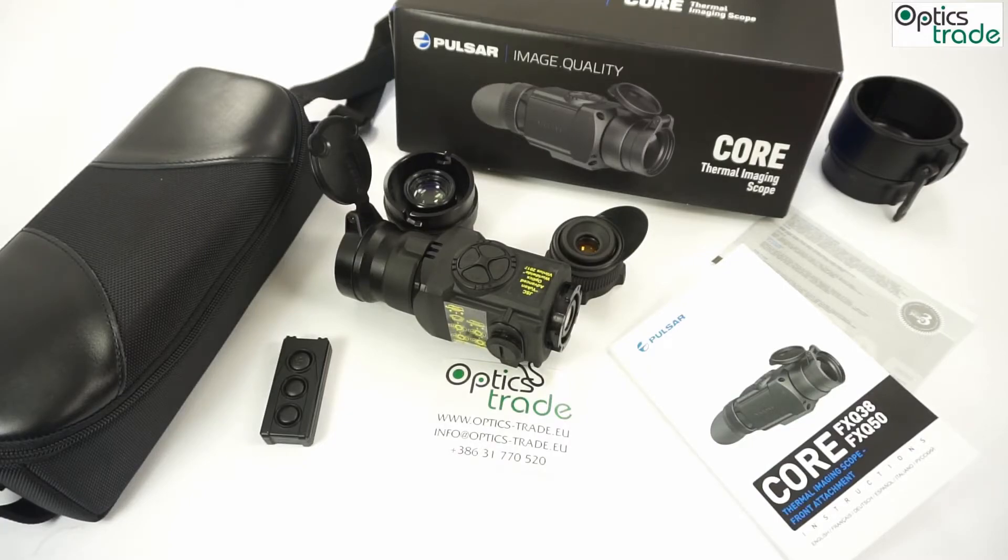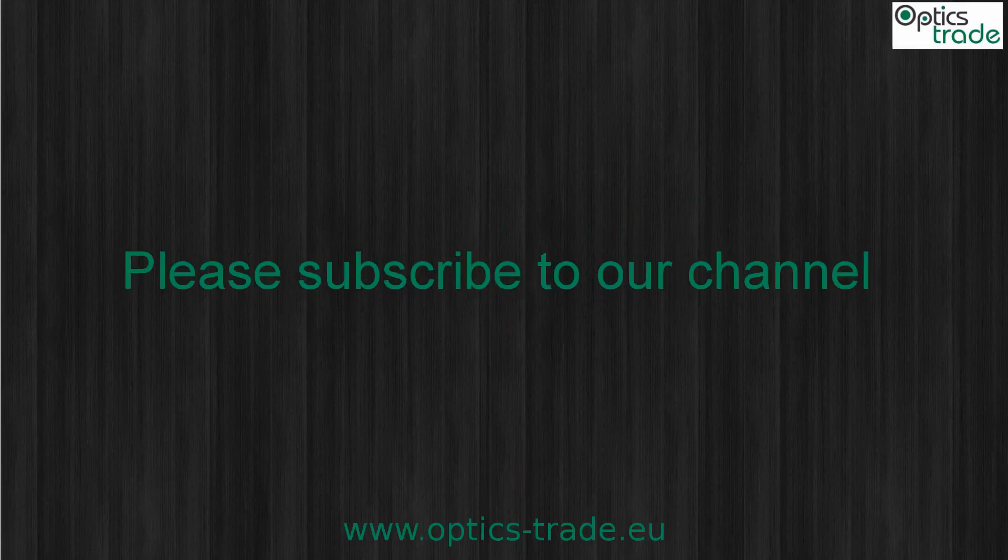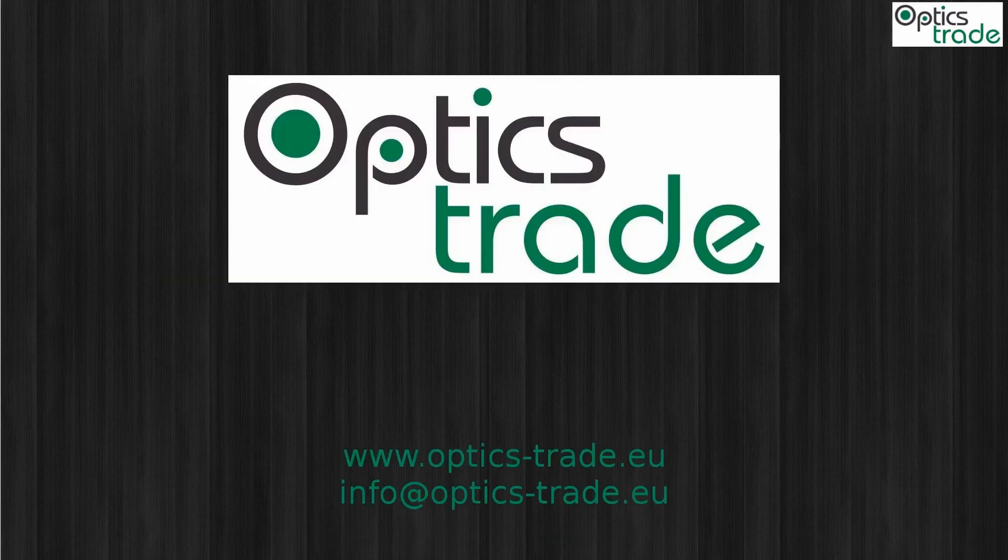I also think that the buttons could have been placed differently so that you could navigate options up and down with buttons directed up and down. But that's about it for what I find could have been done better. In general it is a great device and almost a must-have device. Thank you.